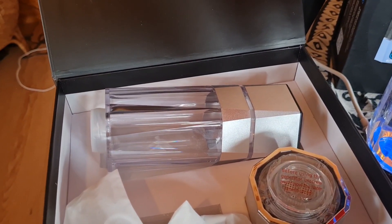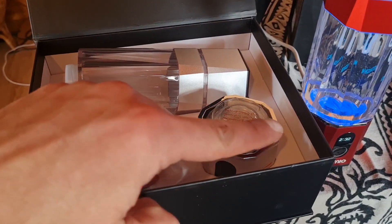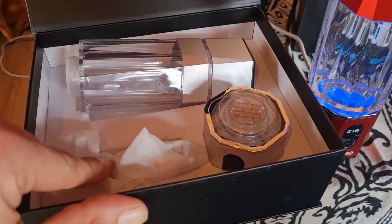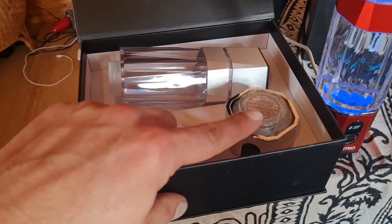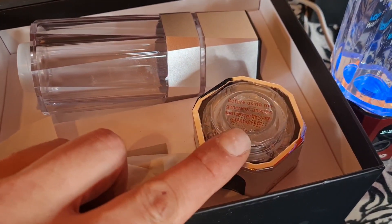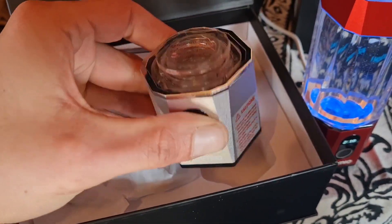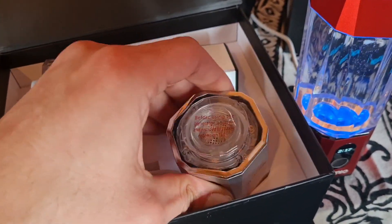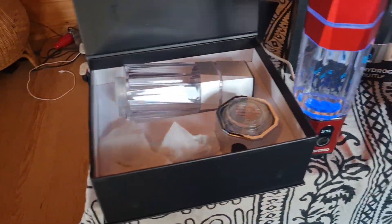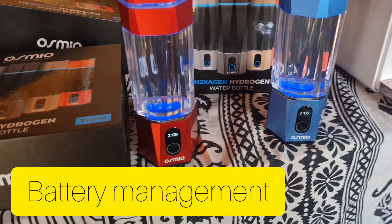Dry them thoroughly, rinse them, and then put them back together — that's pretty much how it's boxed. I'd recommend keeping the box and the parts that keep the generator wet, so if it ever needed to come back for any reason, you'd have the packaging ready to send it back safely.